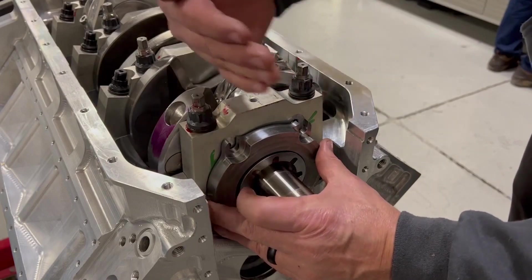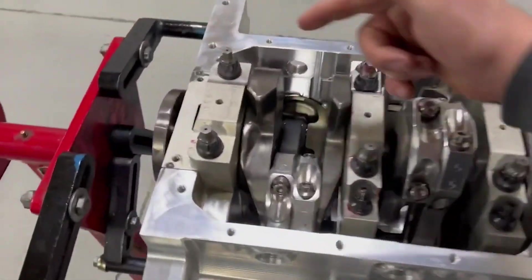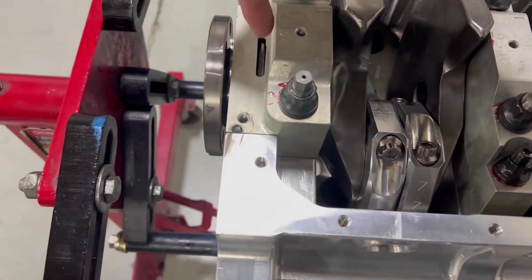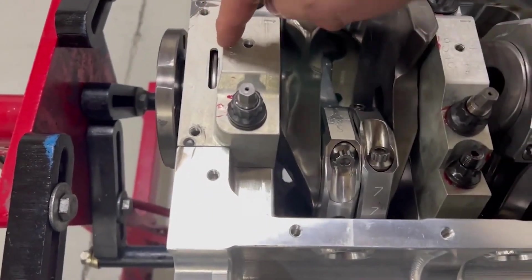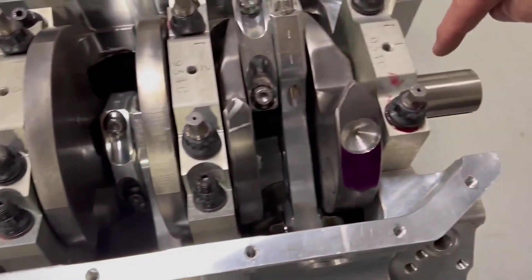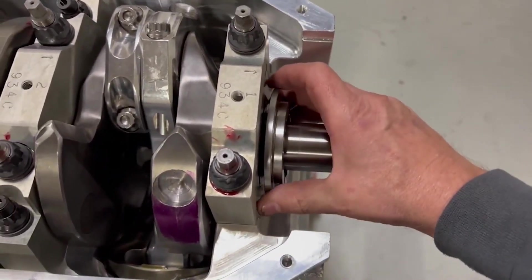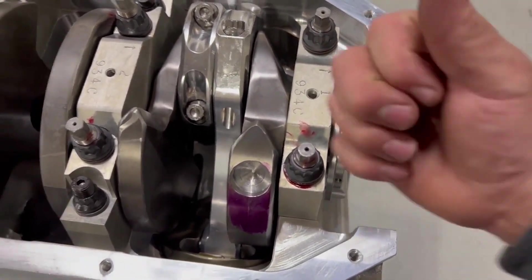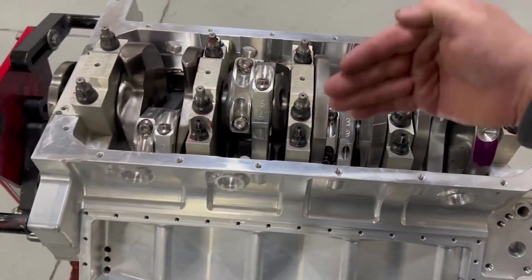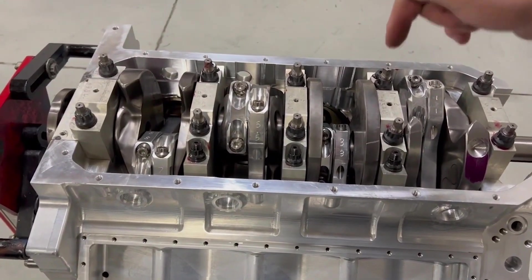We also put a little extra clearance in the rear main bearing so it doesn't hit the rear part of the thrust — it only uses the front part. This has extra clearance, so the bearing going in here needs to be correct and properly spaced so I can get my thrust clearance on the crankshaft. This controls the crankshaft pushing forward, which is converter charge pressure.